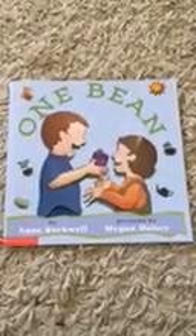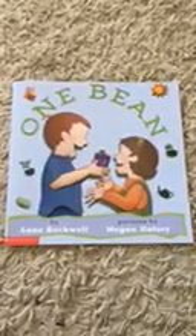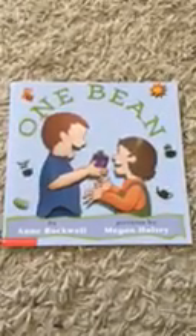Good morning, boys and girls. This is Miss Sonia from Kids at First Springwood. Today, I'm going to read a story for you guys, and I'm going to read it in Spanish.